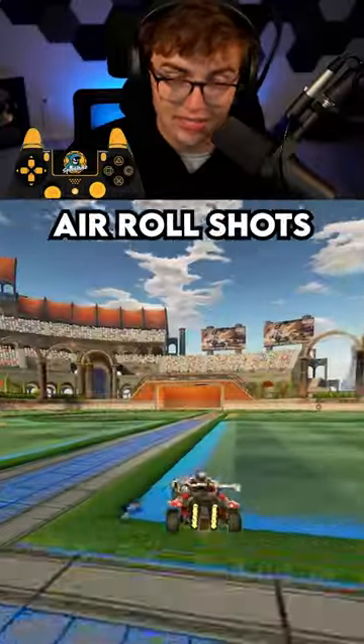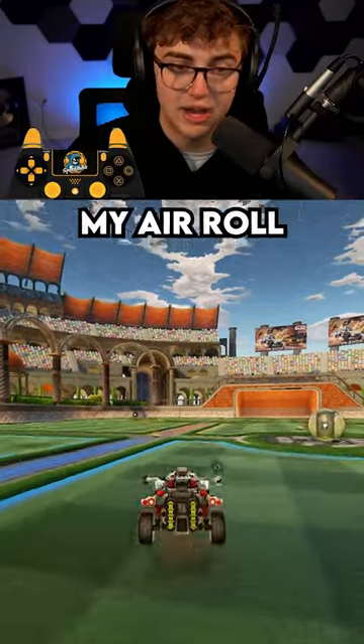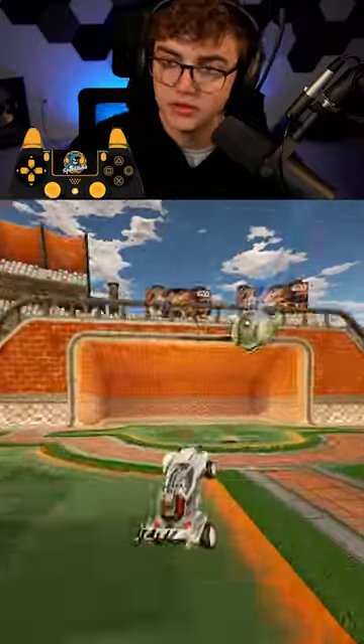The secret to good arrow shots is just adjust less. So let's say I want to hit it right — my arrow adjustment to the left should be a tap of the joystick. Watch. It's just a tap.